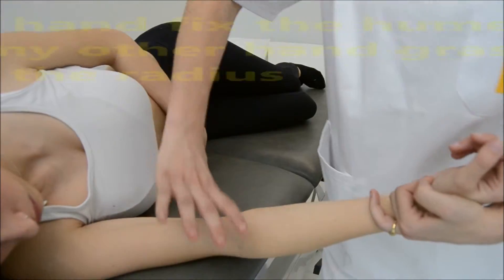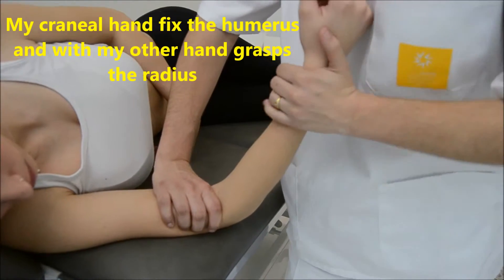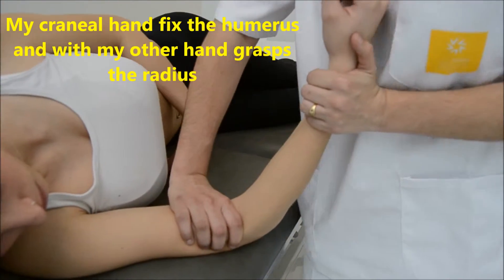The cranial hand fixes the humerus and flexes the arm, then grips around the radial — the distal part of the radius.